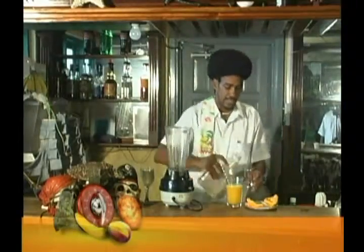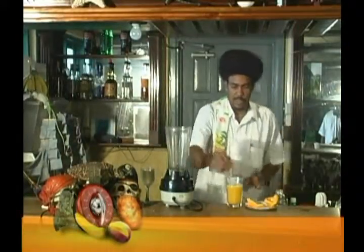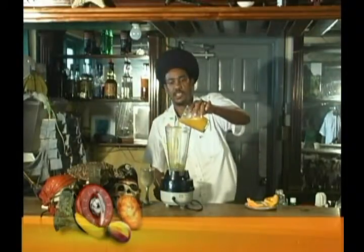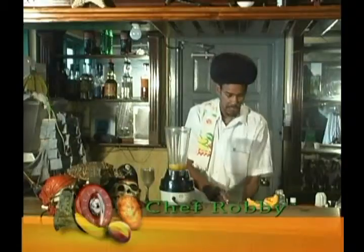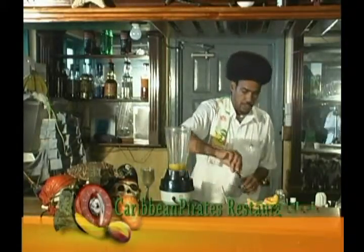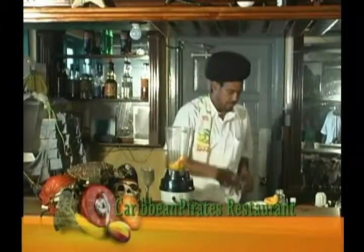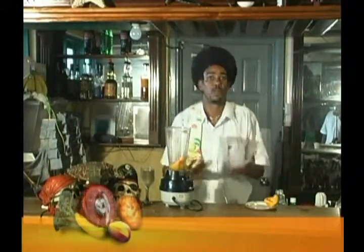Welcome back to Food for Thoughts, Ready Set Cook. This is Chef Robbie here with you. Today we're going to be using some passion fruit concentrate — there's no sugar in that yet, just the juice of the passion fruit, and it's really strong and pungent. We're going to be throwing in a bit of pawpaw or papaya, however you like to refer to it, and we're going to create a nice passion fruit and pawpaw punch.